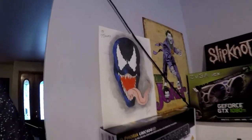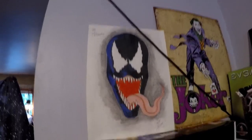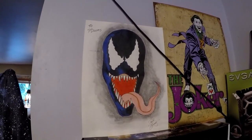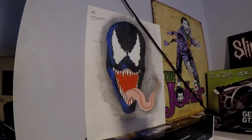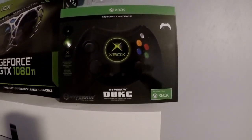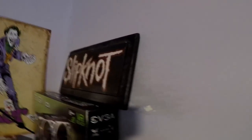Coming over here, my friend drew me this Venom drawing back in high school. A good friend of mine named Paul Ben Junis - he's an artist, he has a Facebook page for his art and a YouTube page for his photography. My friend bought me this Joker, it's actually on metal. I like to keep some of my boxes, so I got my old R9 390 box, my 1080 Ti, my Hyperkin Duke controller. My friend Paul also made me a Slipknot little thing on wood.